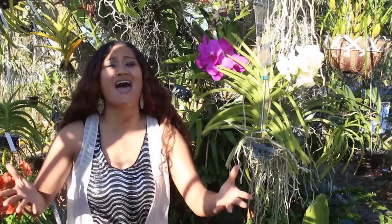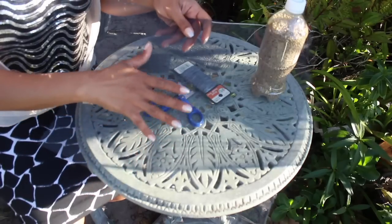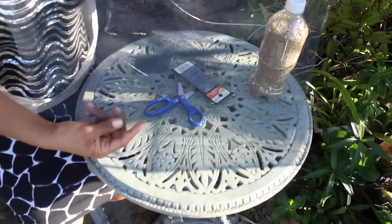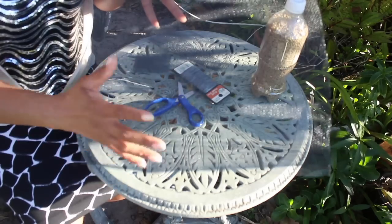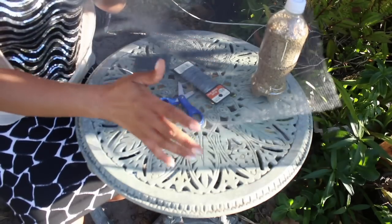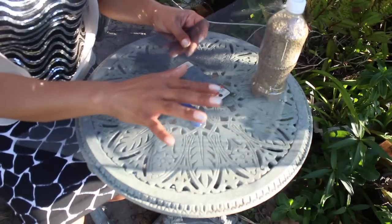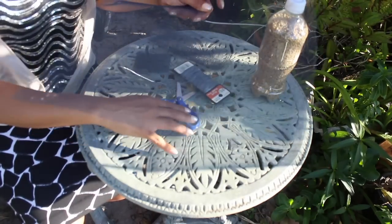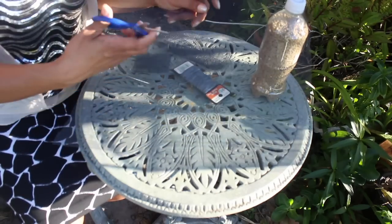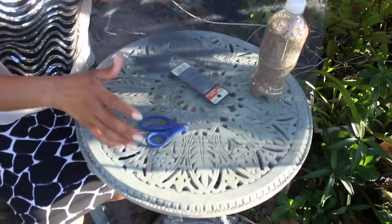So let's go ahead and begin — let's get the orchid fertilizing party started! The first material we're going to be using is this screen material. This is actually what you find in your windows to prevent flies and other insects from coming inside. This is the screen, and it is made of metallic or metal wires, but it is so thin that you can cut it with a pair of scissors quite easily.